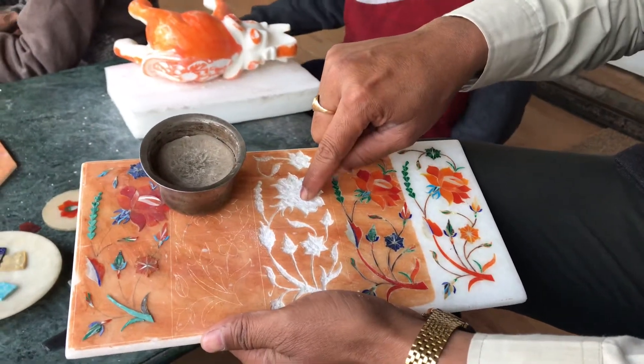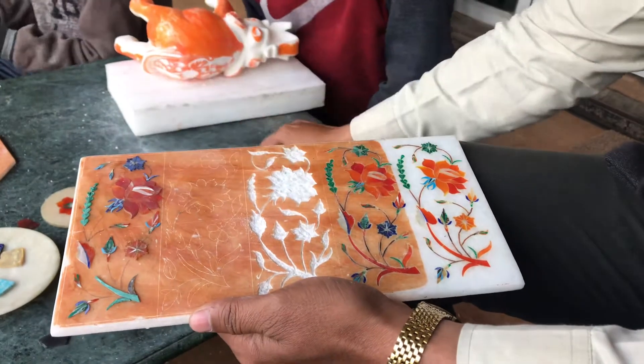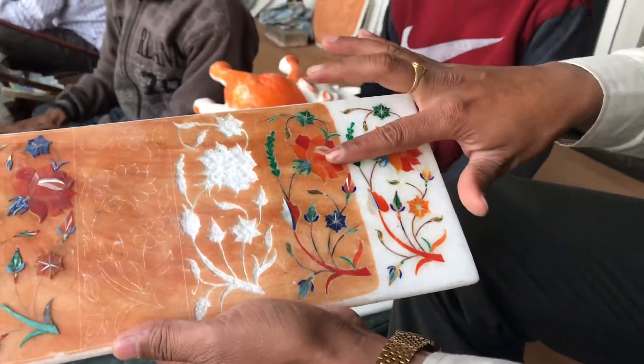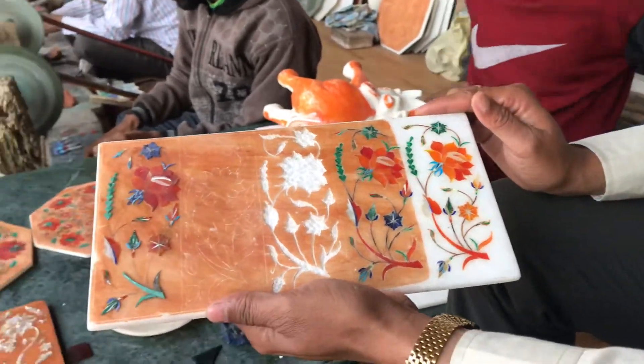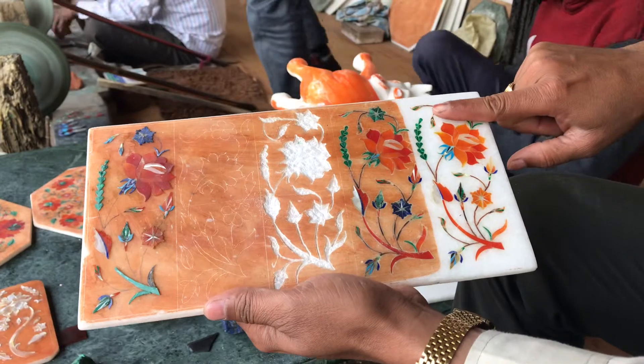We paste the flower onto the glue. After pasting, the surface is not smooth — it is rough. To get smoothness, we polish it with sandpaper. After rubbing and polishing, it becomes smooth like that.